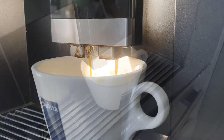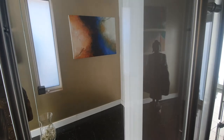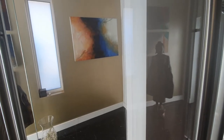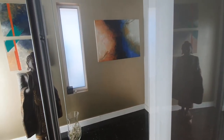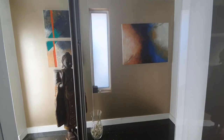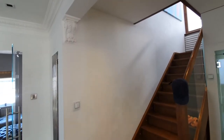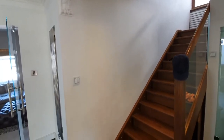So while that brews away, let's start thinking about a wall we can use in your home. When searching for a wall at home, you want to be looking for a white wall or grey wall with plenty of lighting. This wall will not work and this wall will not work, as there is not enough lighting on it.